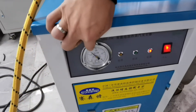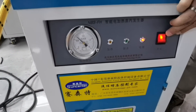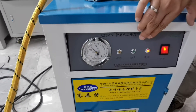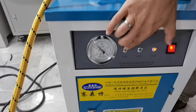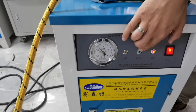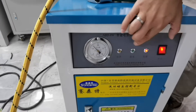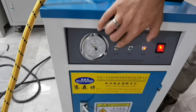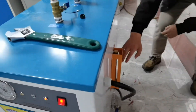This is the steam pressure gauge. This is the electricity switch and the indicator. The indicators show heat, water level, and electricity status.